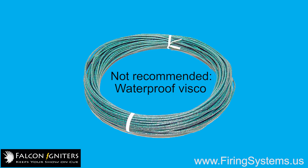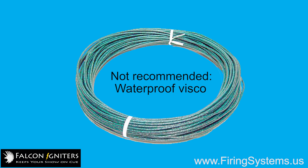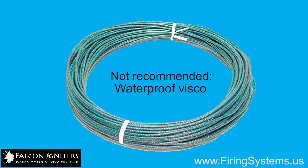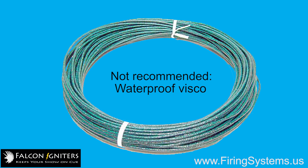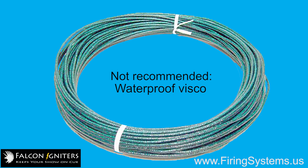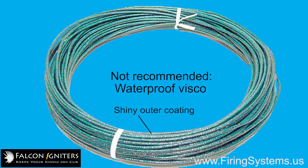The only type of fireworks fuse we don't recommend for use with Falcon 2 igniters is waterproof visco. This type of visco fuse is heavily coated with a nitrocellulose layer, making it water resistant but also making it very difficult to ignite. You will recognize this type of fuse as it is typically stiff and shiny and green in color.